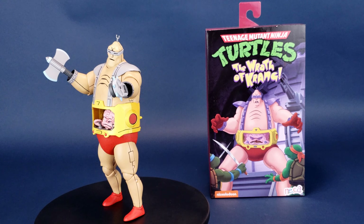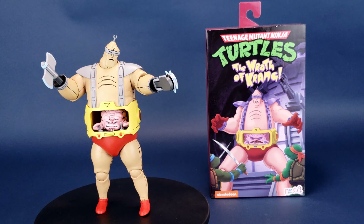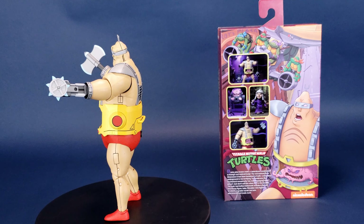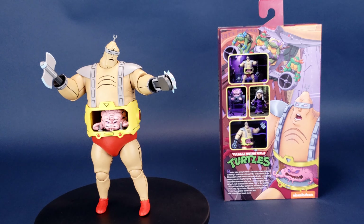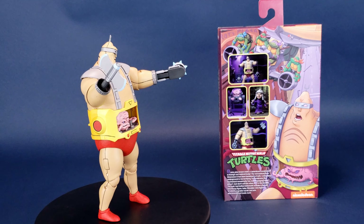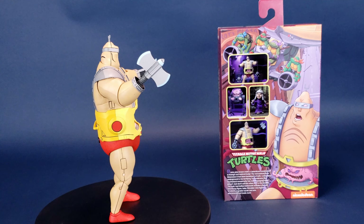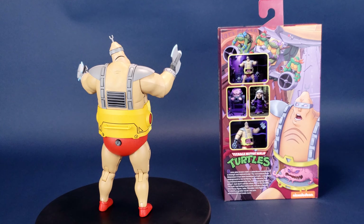Get ready for an android attack. This is your look at the new NECA Toys Teenage Mutant Ninja Turtles: The Wrath of Krang. Brains plus brawn make a calamitous combination in Krang's evil android body. The evil warlord from Dimension X has been banished to Earth, living deep underground in his terrifying Technodrome. This mechanical monstrosity has real rampaging robot power.